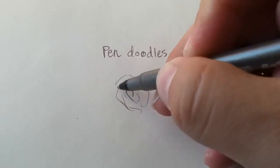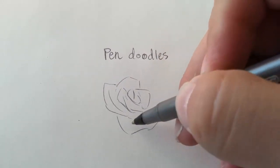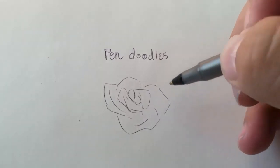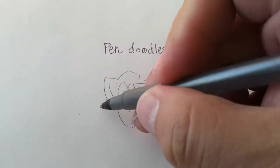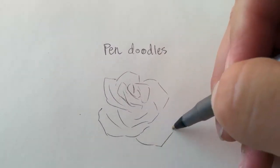So I just randomly sketched out a rose. I began with the petal lines, which are also my guidelines. But it's just a pen — I can't really erase them, so once I make a line, it's there permanently.